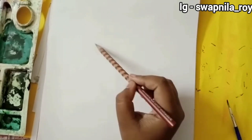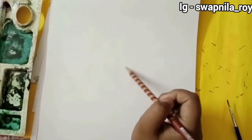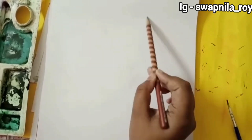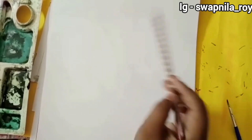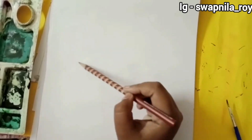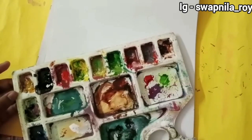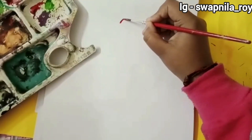I know what you guys are thinking — am I drawing in Hawaii or what? No, I'm just doing the basic outline sketch and I'm doing it very lightly so that after doing the watercolor I don't get much marks and imprints. That's why I'm doing it very lightly, and it is seeming like I have done nothing.